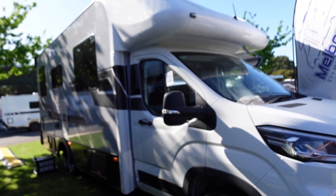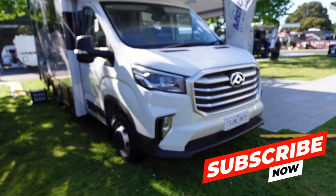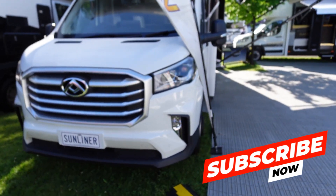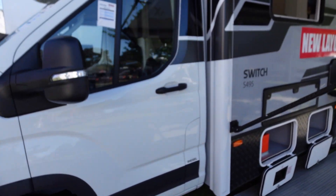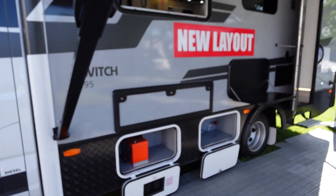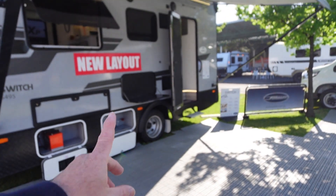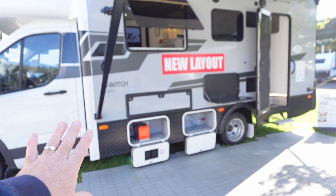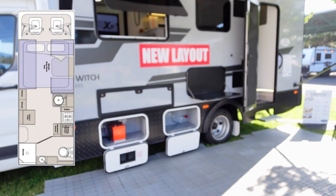Again, the same dark grey and decals, which makes it look quite smart as it's part of the Switch range. You can see it's proudly stating it's a new layout. The door is near the rear on this one, so it'll be a completely different layout.